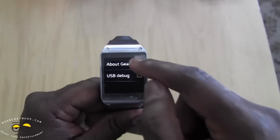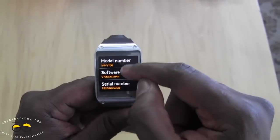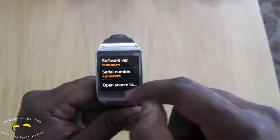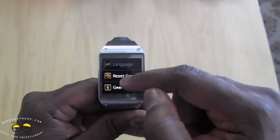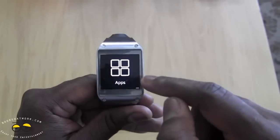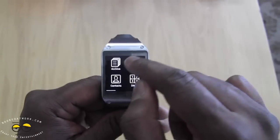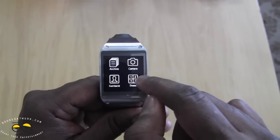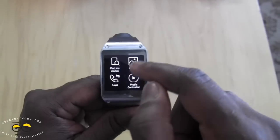In the settings you can also see Gear info, which tells you the model number, software version, serial number, and open license. To go back on the device you slide from the top down. At the end of the menu you have your applications.